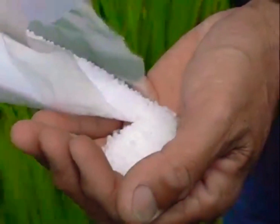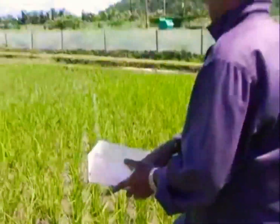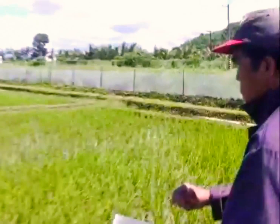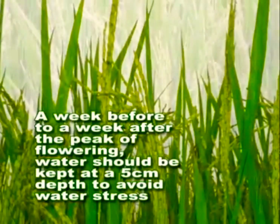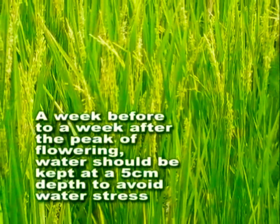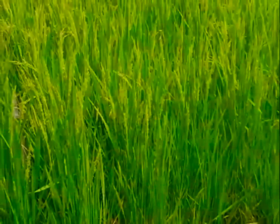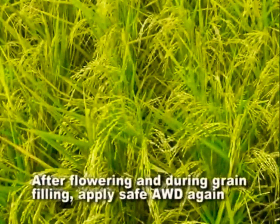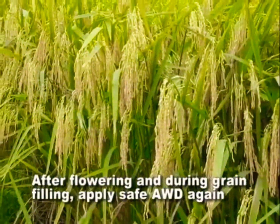Local fertilizer recommendations for flooded rice can be used. Apply nitrogen fertilizer, preferably on the dry soil, just before irrigation. A week before to a week after the peak of flowering, water should be kept at a 5 centimeter depth to avoid water stress, which could result in potentially severe yield loss. After flowering and during grain filling, apply Safe AWD again.